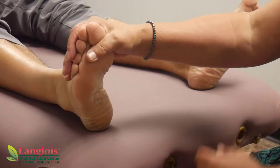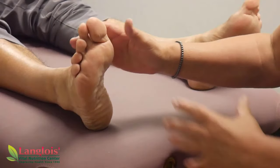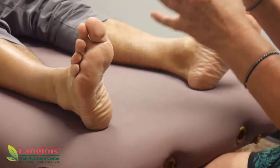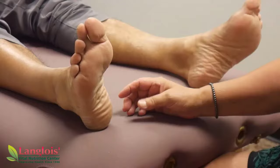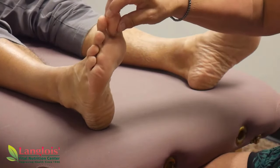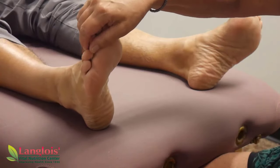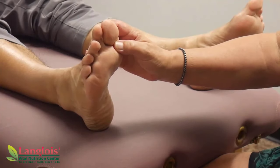Of course you have a right foot and a left foot, so we split the body down the middle. Most organs are on one side or the other, but there are some that are a little on one side and a lot on the other side. Your toes — the tops of your toes — are your brain and your head, your ears, your eyes, because all the nerves from that part of the body are in there.